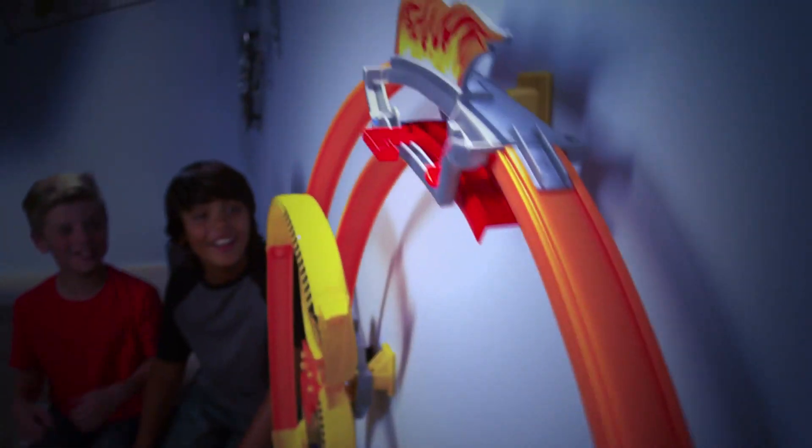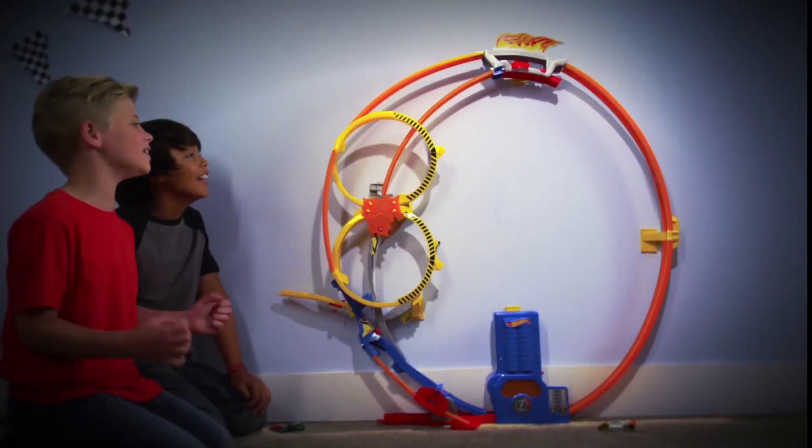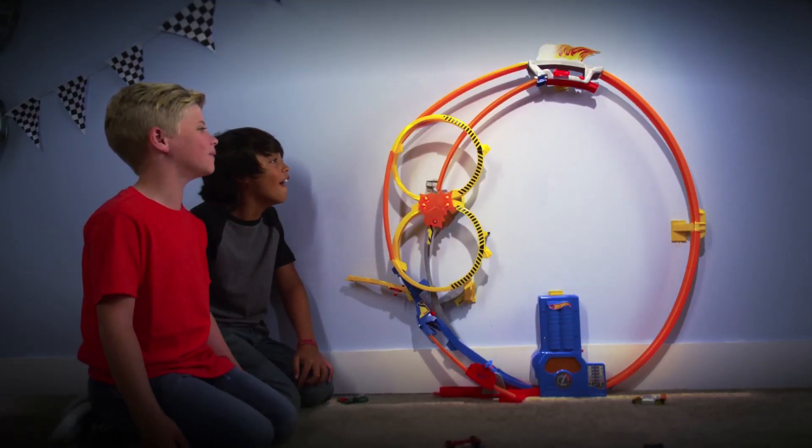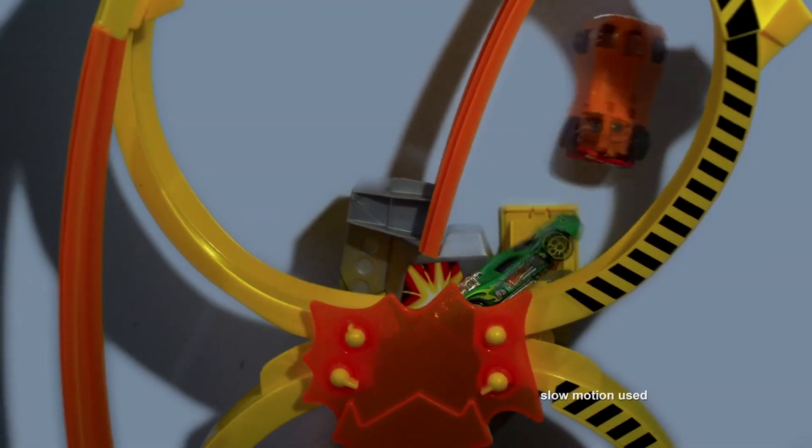Hot Wheels Race! Get ready for a giant loop — Super Loop Chase Race. Pick up major speed, race around again and again, take the shortcut and create an epic crash.